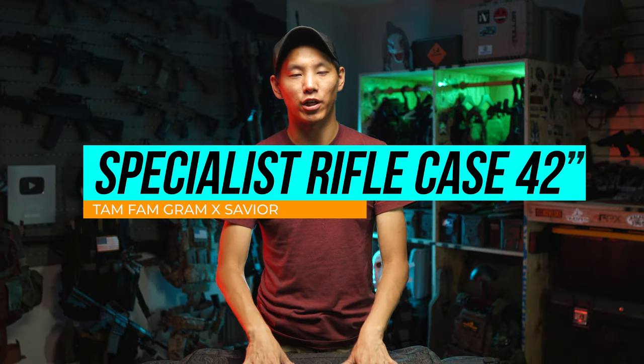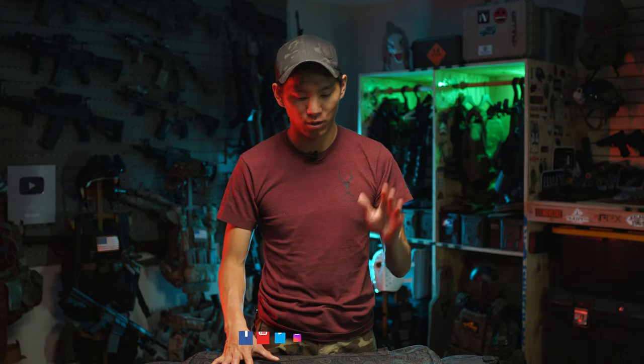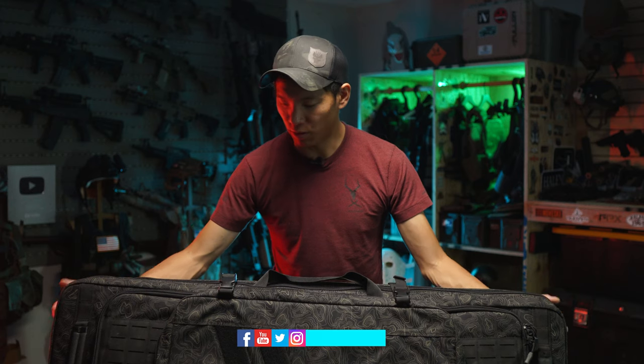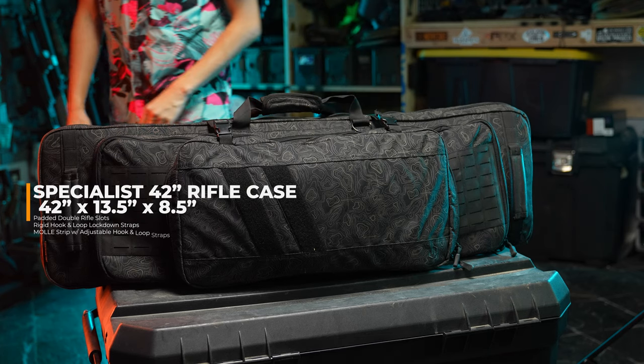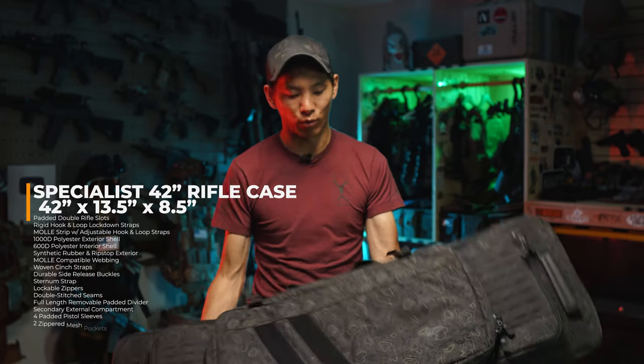Hey guys, welcome back to the channel. I got something that's actually really, really cool. I think a lot of you guys will probably get some good use out of this and the other versions of this bag, because this was actually kind of a limited run. So if you're lucky to own one of these bad boys, which is the Savior Equipment slash TamFamGram collaboration of the Specialist bag, you're definitely in for something really, really cool.